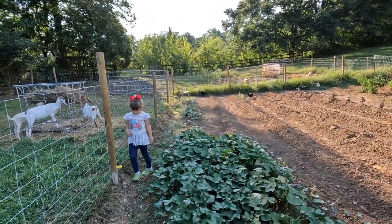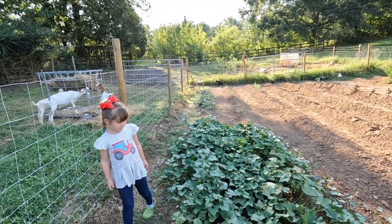Howdy farm friends! I'm Zach. Welcome to Head Family Farm. We are out in the garden this evening. I got Miss Eleanor here helping me out. Say hello, Eleanor!